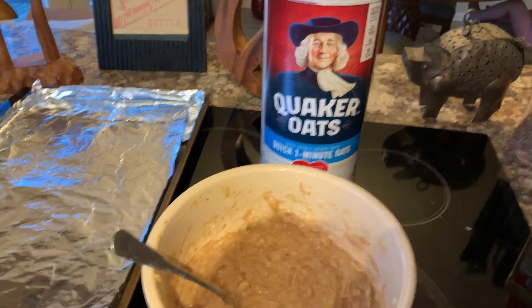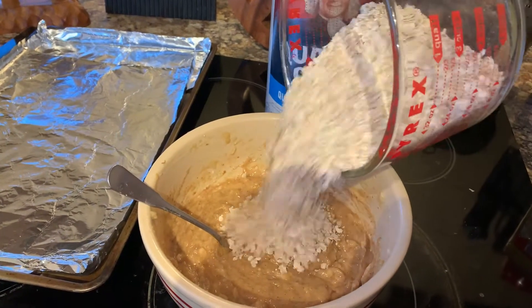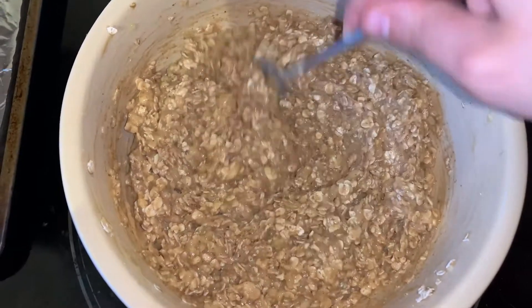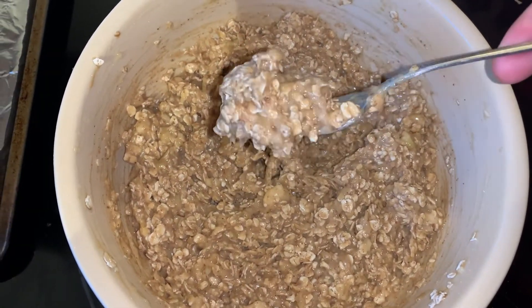I am using the Quaker quick one-minute oats, just because that's what I have. I did about two cups and dumped it into the banana mixture and mix it up until it looks like this. It should still be pretty gooey — you can see that consistency.